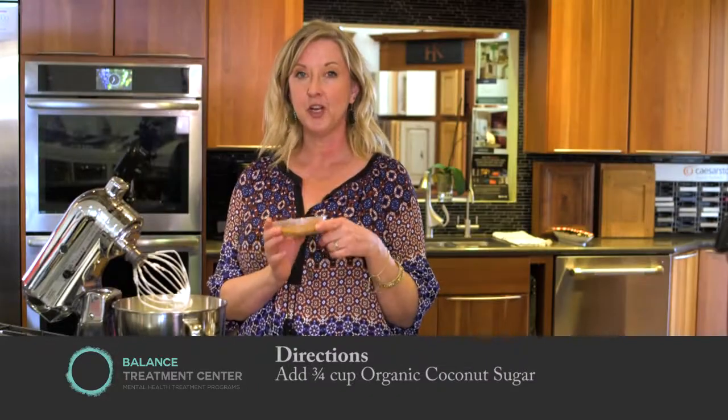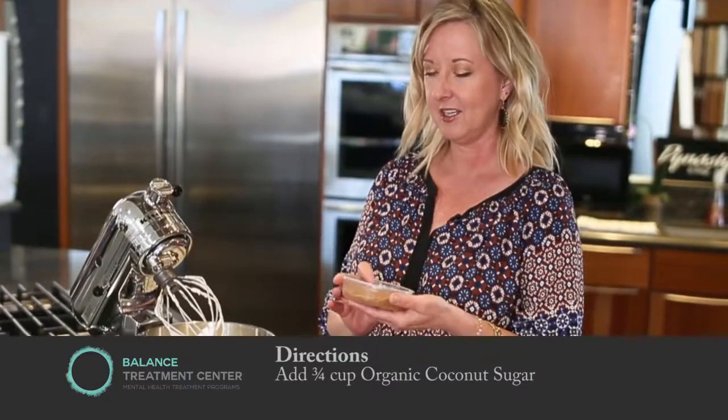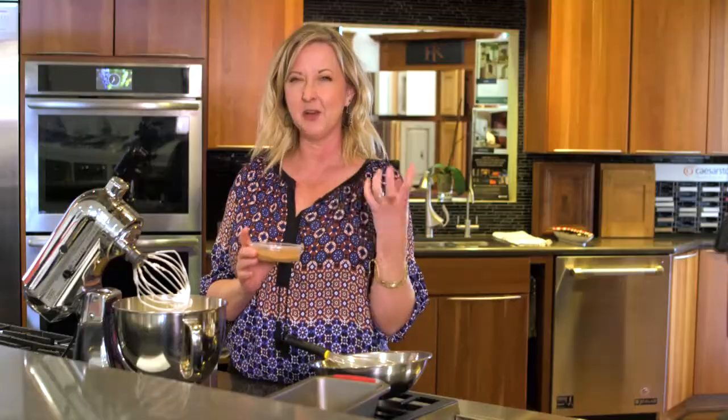Next, we're going to add the coconut sugar. Coconut sugar is absolutely wonderful for you. It doesn't really mess with your glycemic index, so it's really good for people who have blood sugar issues, for diabetics. It comes from the sap of the coconut tree. It has a very molasses-like taste, and you'll notice when you eat this angel food cake that it's not the typical plain vanilla — this gives it more of a caramel flavor. It's absolutely scrumptious.